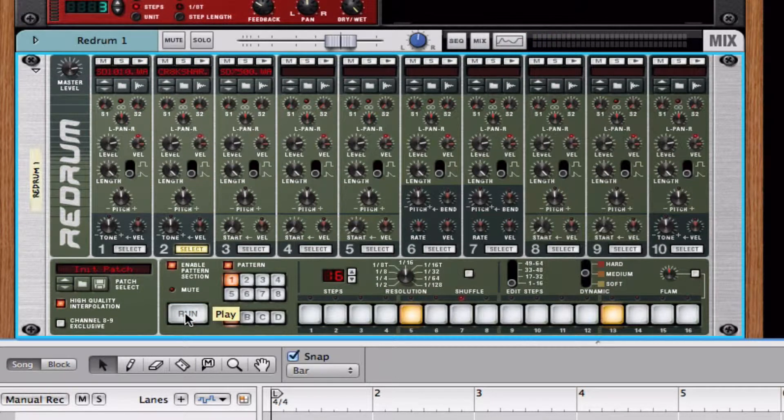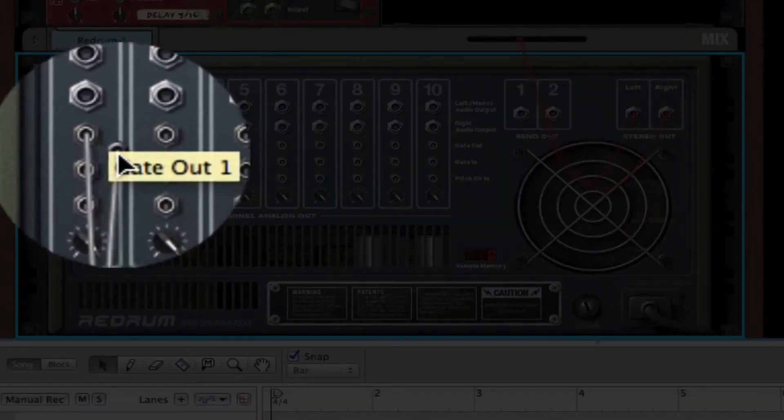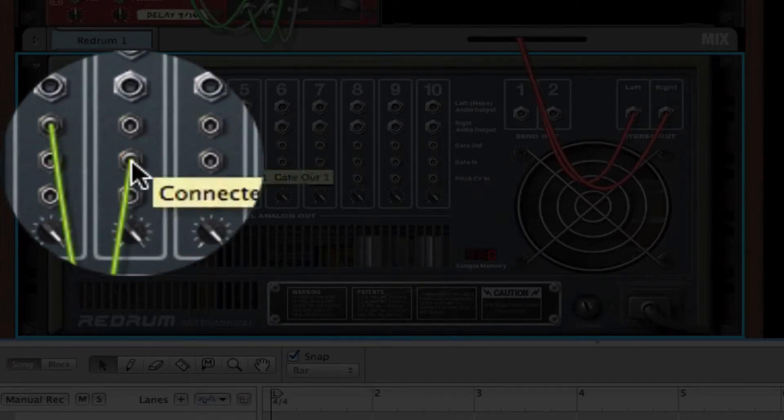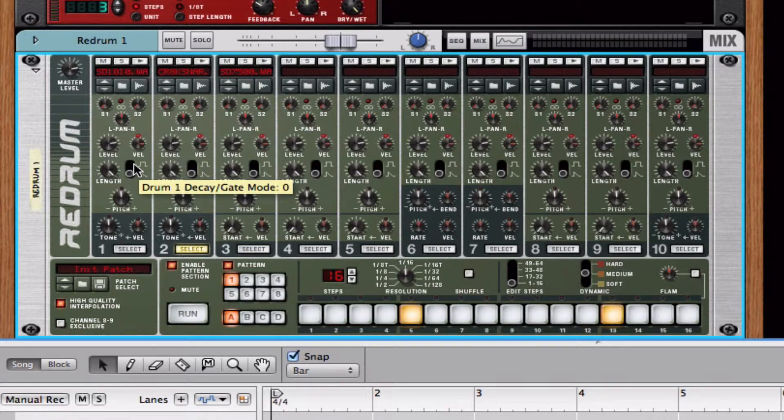That obviously sounds better, but we can do this easier than just layering them up manually, because that can be kind of time-consuming. If we hit Tab, we flip around the rack and have the back of our Redrum machine. Go to the first drum Gate Out 1 and connect it to Gate In. Flip it around — watch what happens when I hit play. They're both triggered! I'm only painting for drum one but they're both playing.